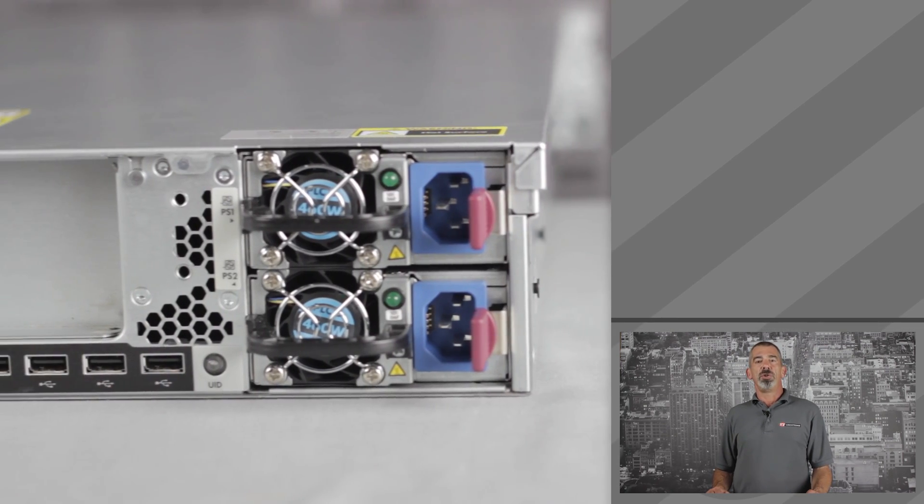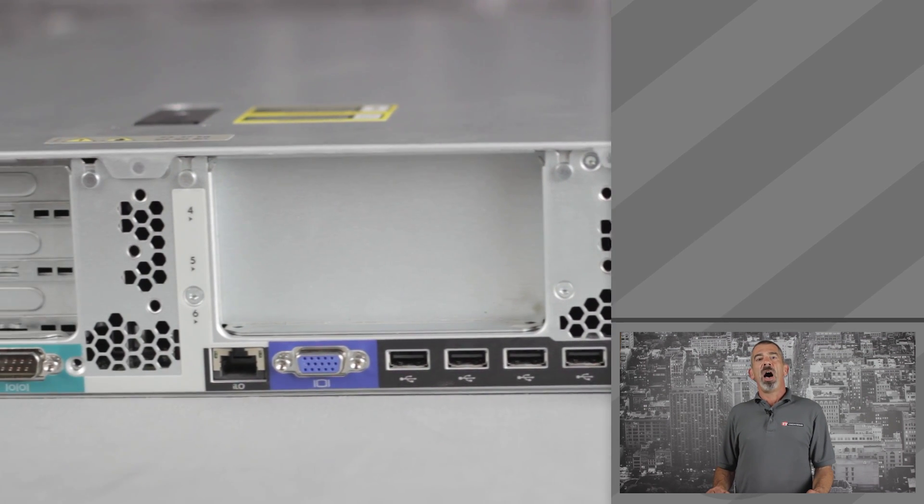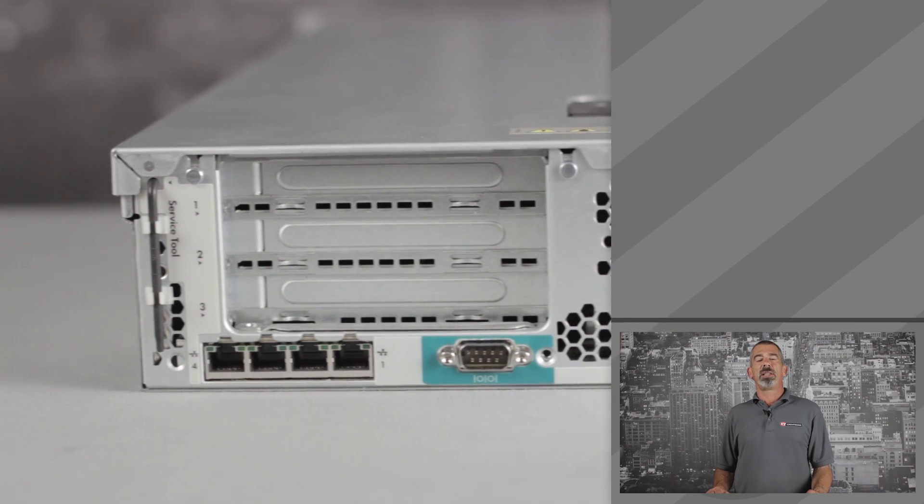On the back of the server are your power supplies, four USB connections, VGA, iLO connections, serial port, and optional dual or quad LAN ports.